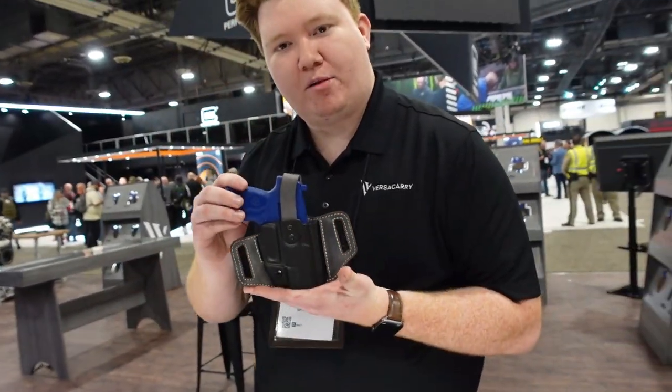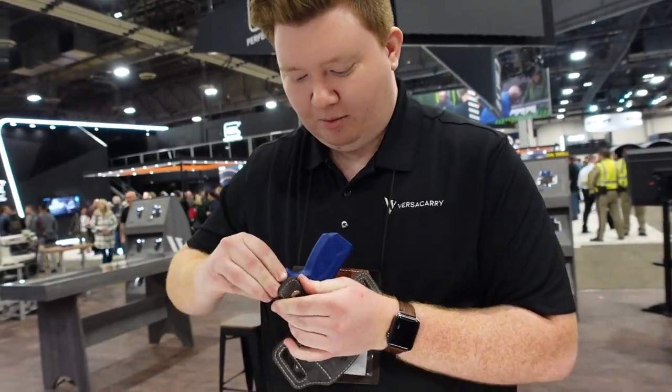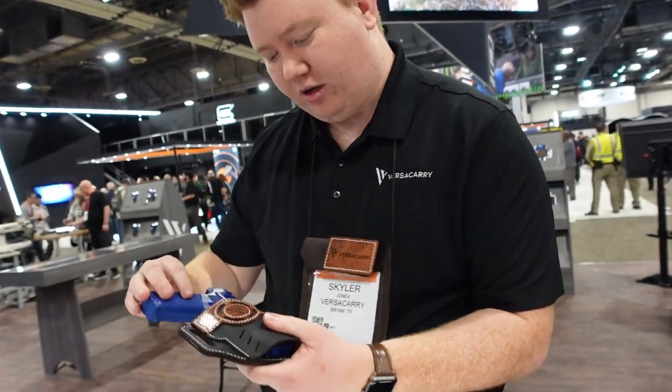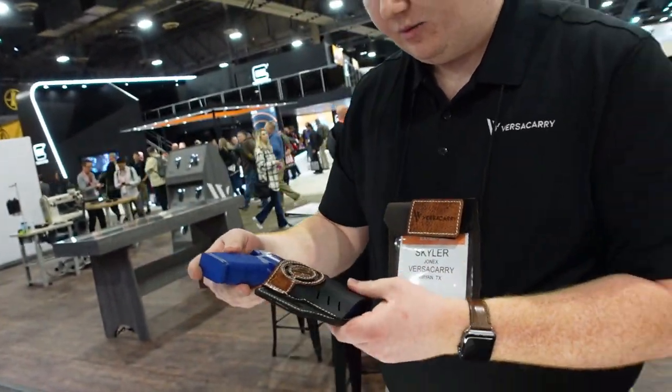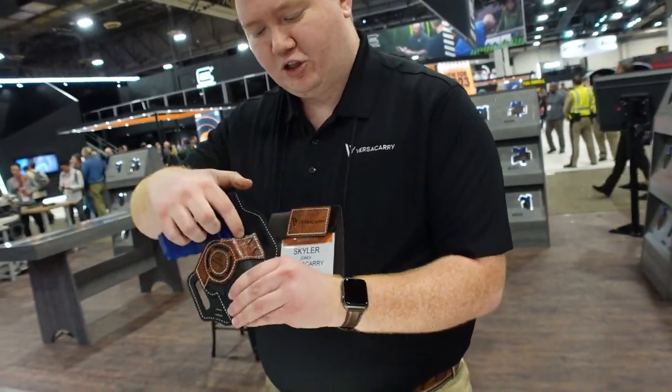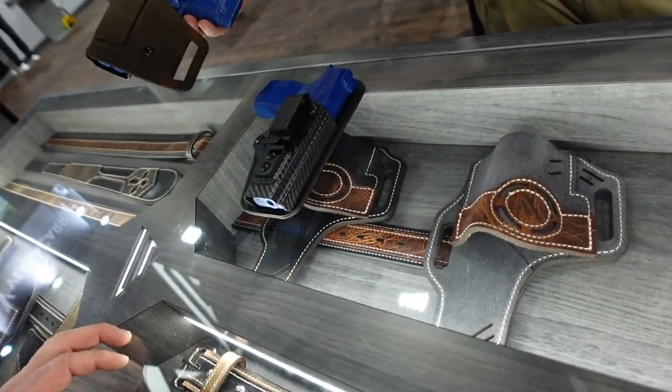Josh Sykes back with you at OutdoorNewsAmerica.com. Here with my buddy Skyler from Versacarry. I've done a review on the Versacarry holster before and I'm actually wearing the Versacarry belt today. Skyler is showing us new holsters: the Insurgent ThumbBrake in a new gunmetal gray — an outside-the-waistband holster with a retention strap that presses and releases — and the new Guardian Luna in a vintage leather series, available in brown, black, gray, gunmetal gray, vintage tan, and vintage black.